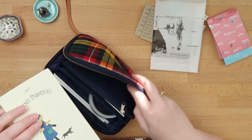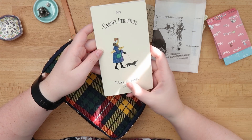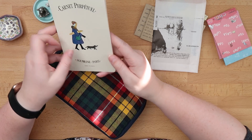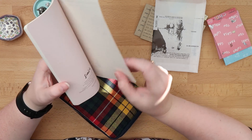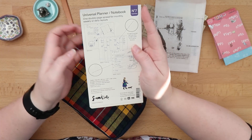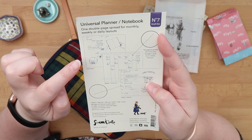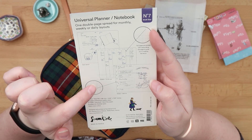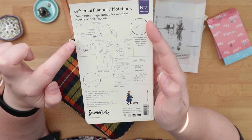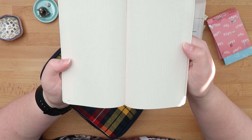Then I have this Carnet Perpétuel by Sunkin — I hope I'm pronouncing that correctly, I had French in high school but that's quite a while ago. This is their universal planner. I saw this when we were in Paris; it was on sale and I really liked it. You can use it three different ways: a weekly view, a vertical view, and a horizontal view, but also daily pages, and the inside looks like this.